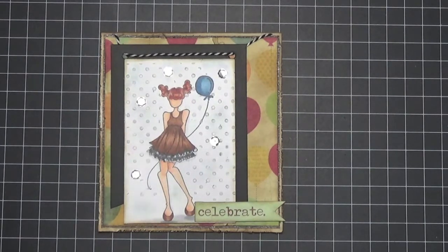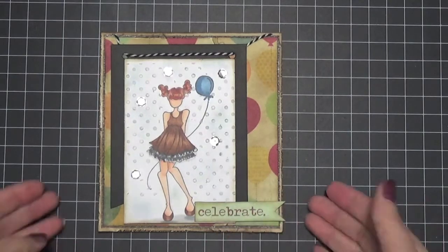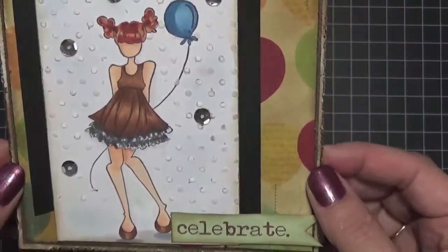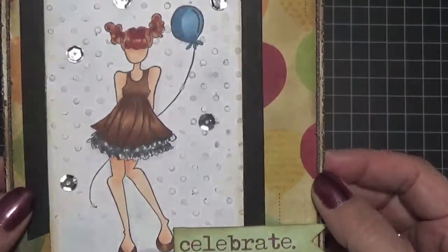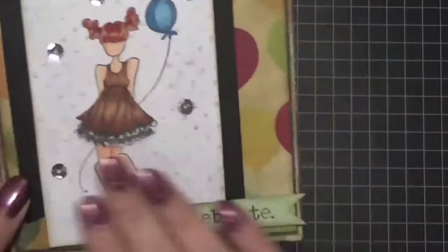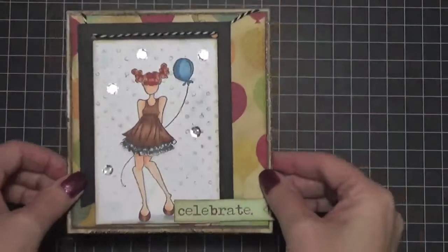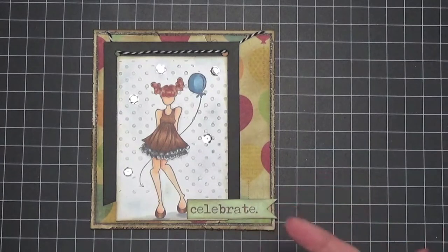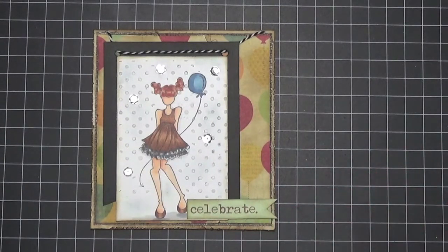The first thing I did was I colored the image. I colored her in with my Copics and I put her all in brown because the background was going to be totally different. But I decided against that because I wanted it to be like a celebration — like a birthday — and the background I had was more vintage, so I changed it up.